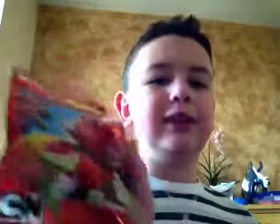This is for ages six and up. It shows like a flame, and then you see the box and how they mix. And we'll see you next time, maybe with Flain built.